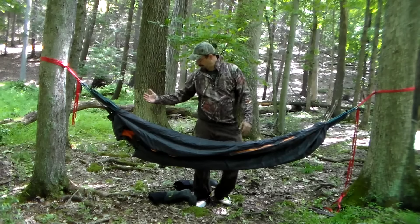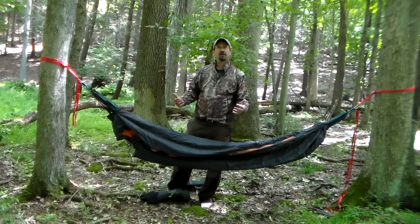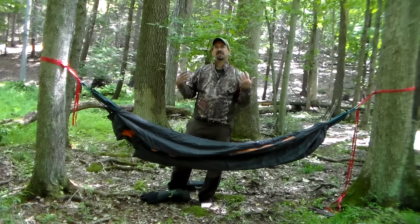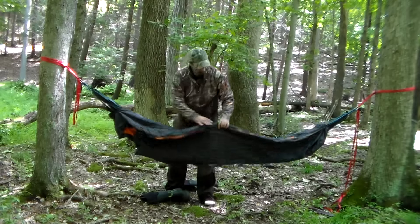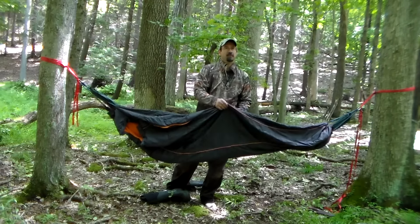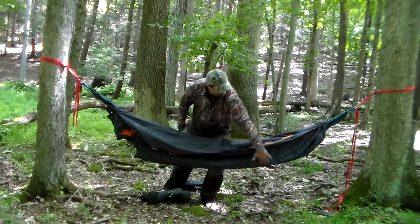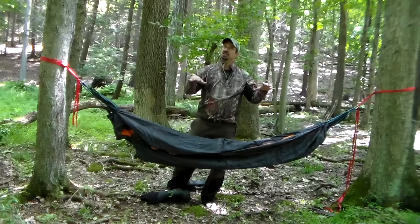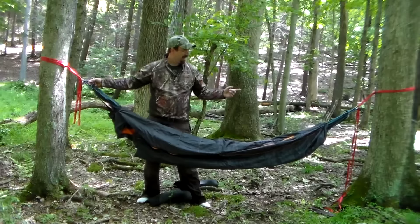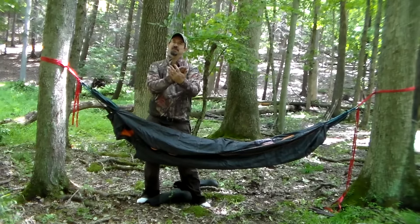So there you go — it's just one way you can use your hammock in the wintertime when it gets cooler out. One thing I wanted to mention: you could just get in the sleeping bag and lay in the hammock, but the problem is you'd be compressing it, and once you compress it it doesn't insulate as well. What this setup does is once you're inside, the bottom part of the sleeping bag is actually hanging down below you — you're not touching it. You can adjust the lengths of your shock cord on either end to make sure it's still hanging below you and your weight isn't pressing down on it.